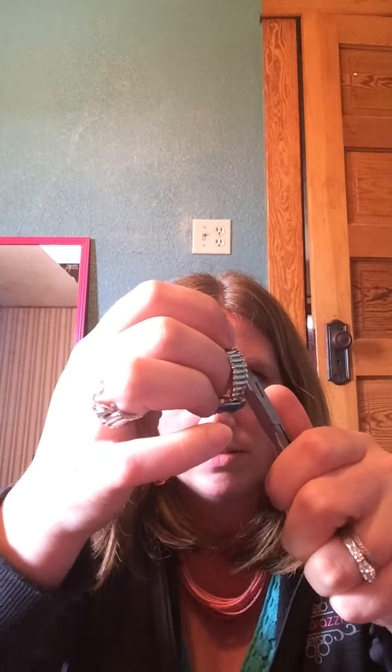Then turn your ring around and go to the other side. I'm right on the ball of the other side — just squeeze until it snaps. It came off. So that came off completely now.